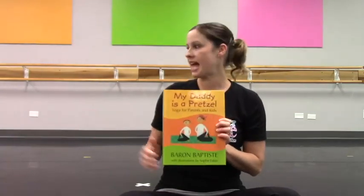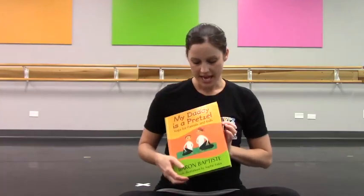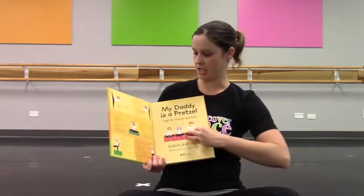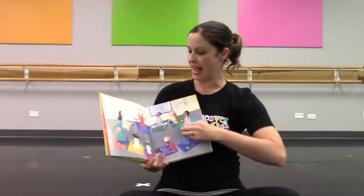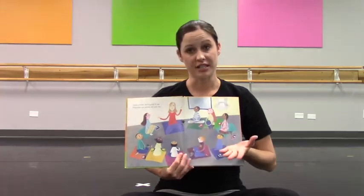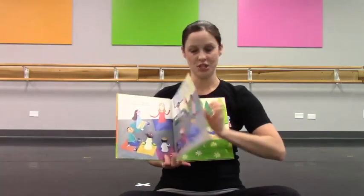What I would do is have all my dancers sit crisscross applesauce on their tape marks. There are a lot of instructions in this book, but we're going to skip to all the good stuff. In the story, they're at school talking about what their parents do for a living, and it goes through each student.